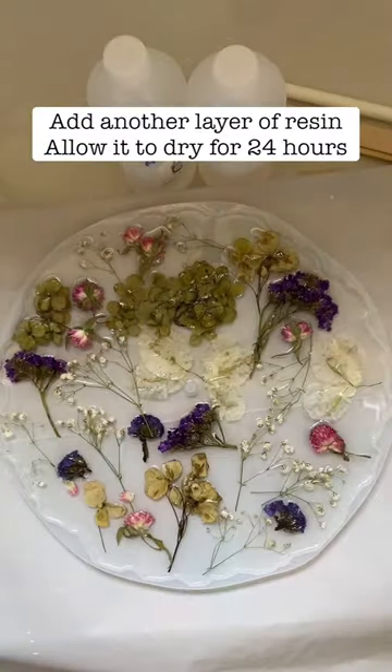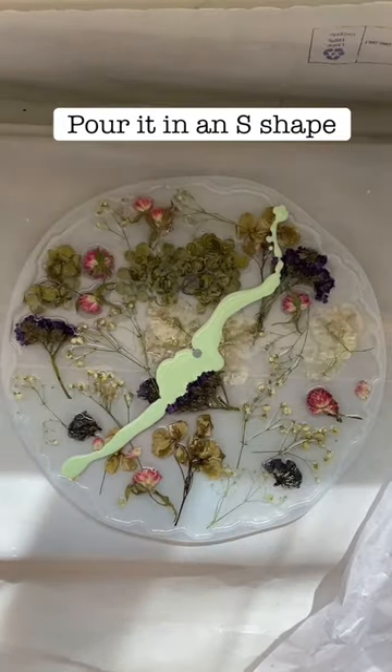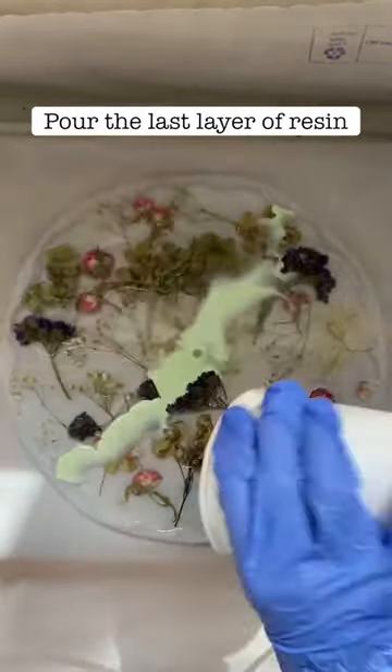Now add another thin layer of resin to set the flowers. Next, add some pigment into the resin in an S-shape, then add the last thin layer of resin to fill up the mold completely.